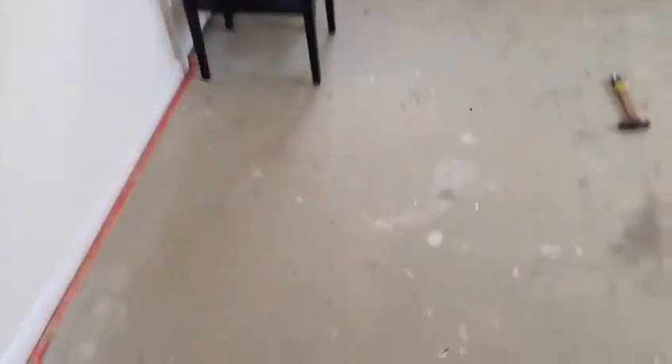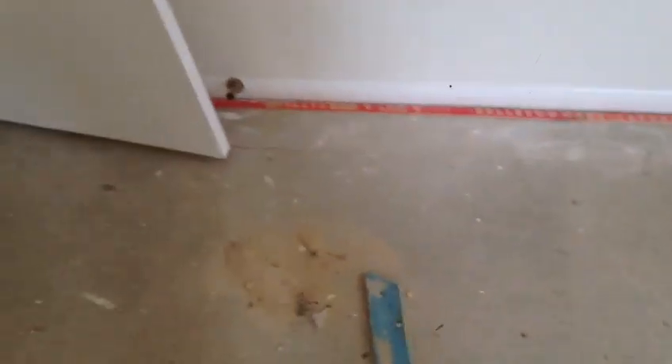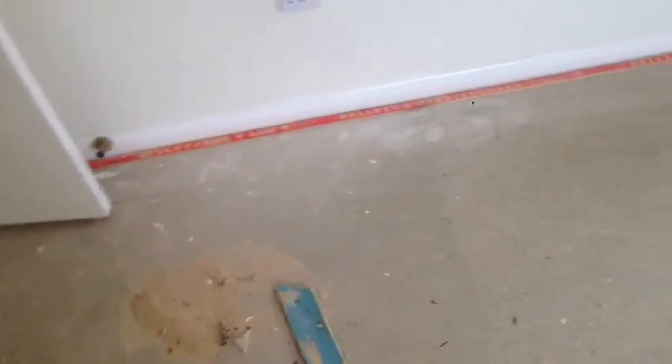Ladies and gentlemen, we remove the carpet to fit the new one, but before we carry out carpeting, I suggest you secure your floor. That's the only chance you've got — that's the main thing I want to mention.